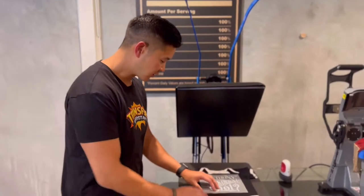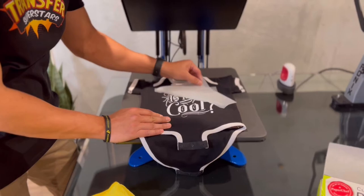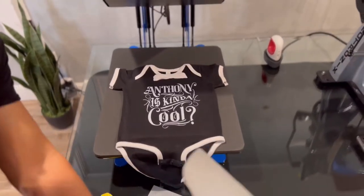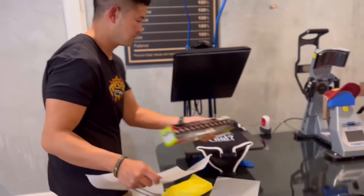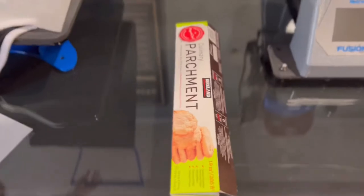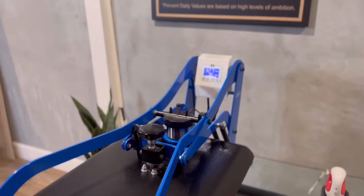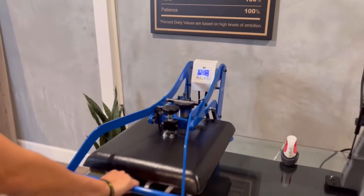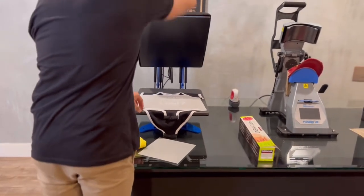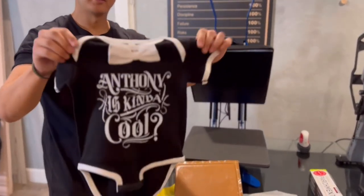Once the transfer is completely cooled, go ahead and peel from a corner. We're going to use a parchment paper to finish it off — press for an additional 10 seconds. And there you have it.